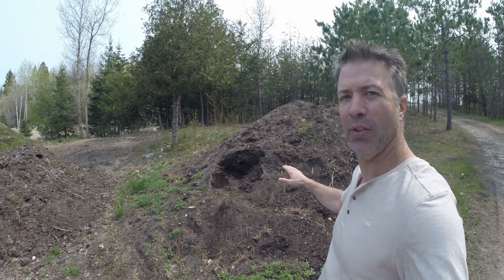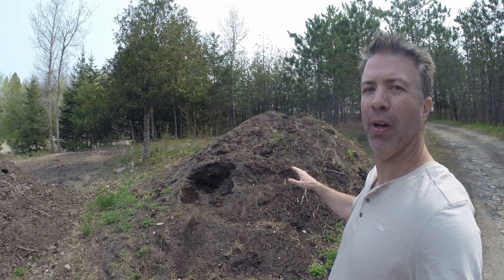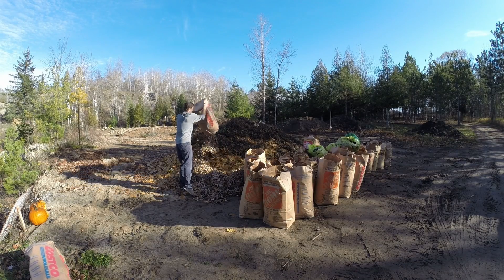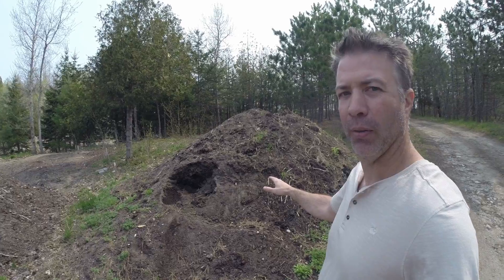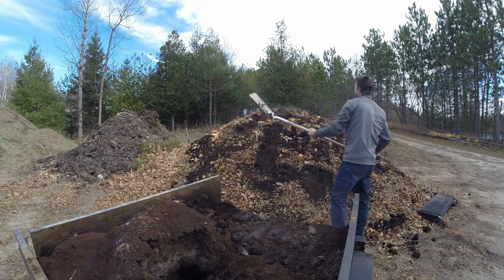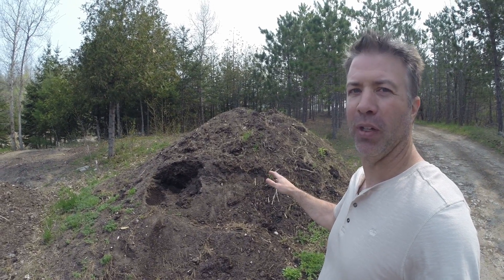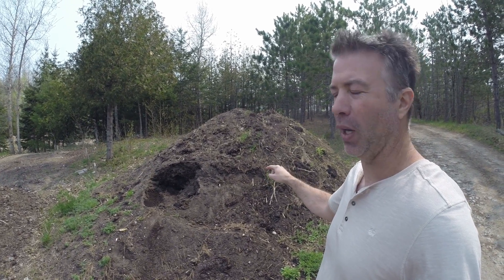A safe estimate: in this pile there's probably 2,500 bags of leaves that have broken down, and multiple trailer loads of coffee grounds mixed in. So there's a lot of nutrients in here. I'm really interested to see how big of a pumpkin we can grow out of this pile.